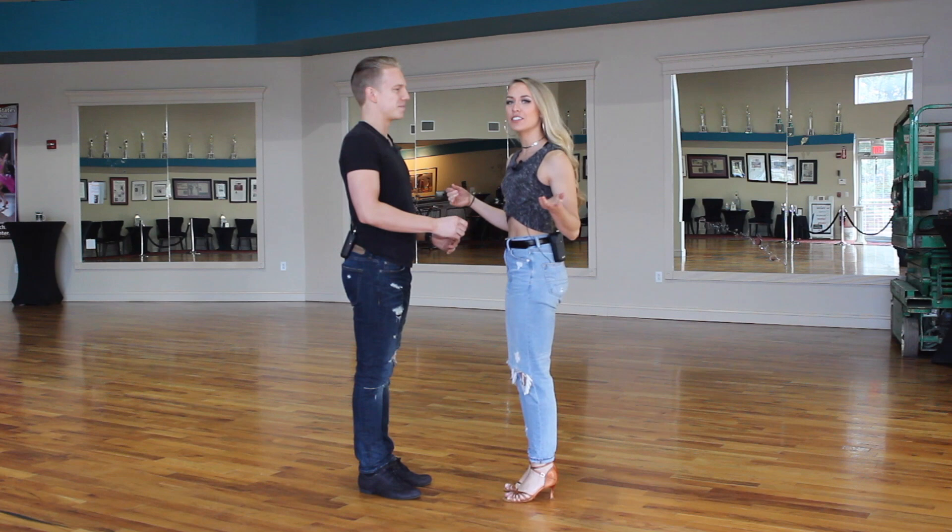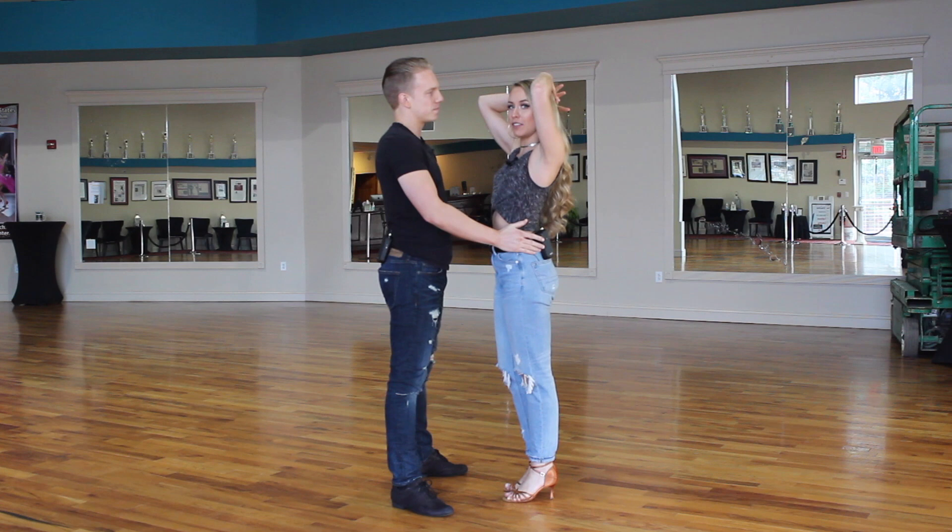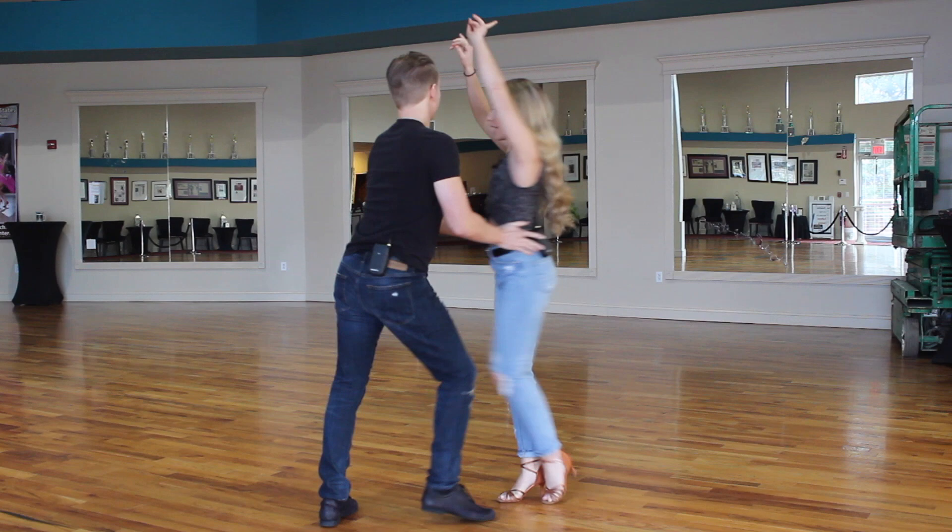This is called our waist hold. Ladies, your arms are most likely going to be up so they're out of the way — they could be on the head or styled out. We'll cover that in an arm styling video, but from this hold he can lead me through different patterns using the waist hold.